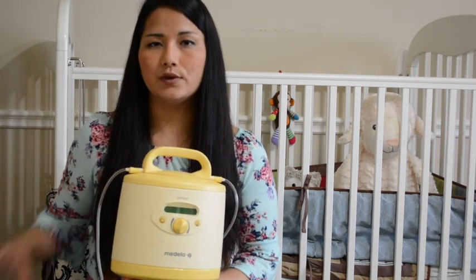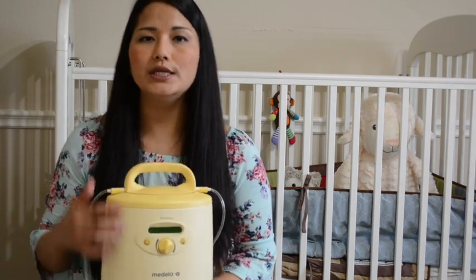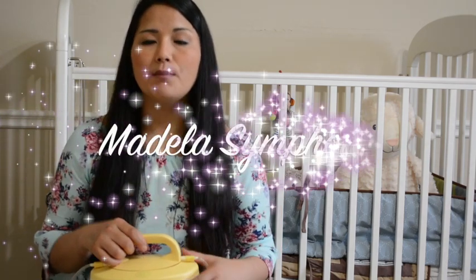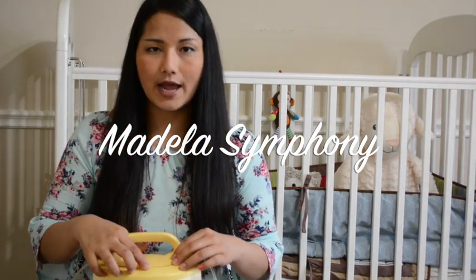When you rent, the hospital gives you this big box and the pump only. You will need to purchase your own kit that has your tubing, valves, and other things - that's yours to keep. When you return, you only return the pump and the box.